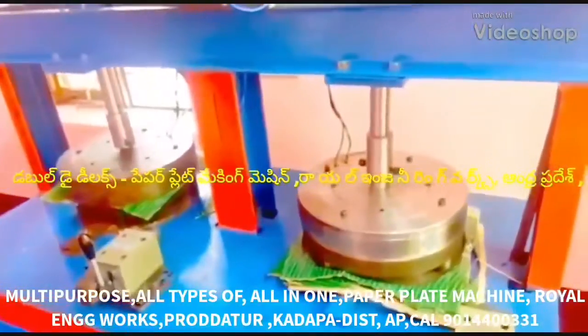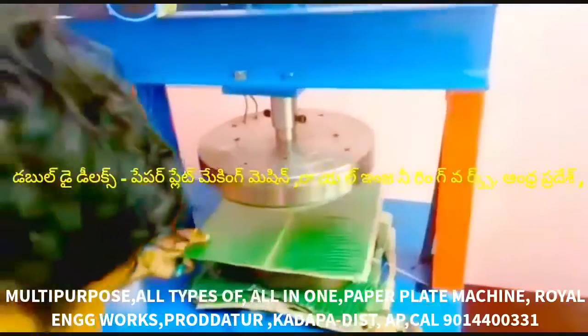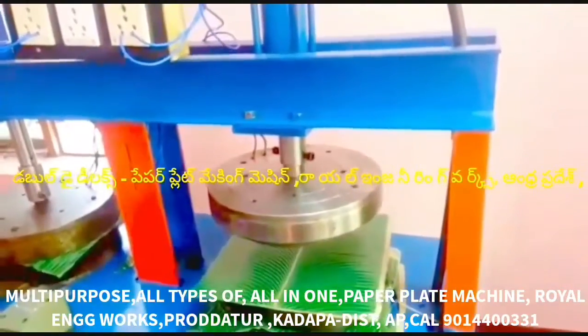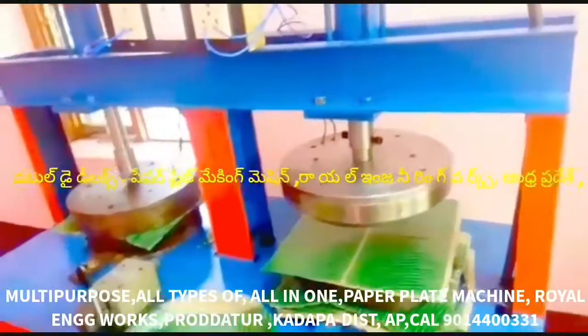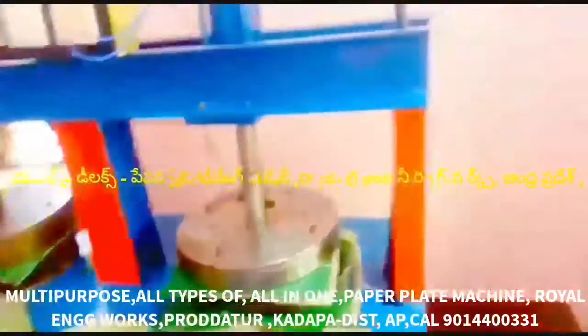As you can see, we are making a multi-purpose paper plate making machine — all types of paper plate making machine, all in one. This machine is semi-automatic, hydraulic, double-die paper plate making machine.